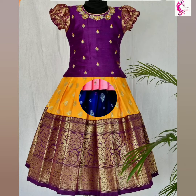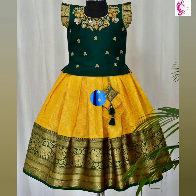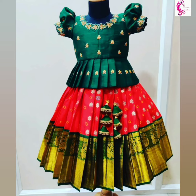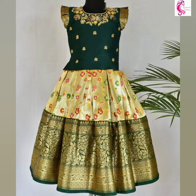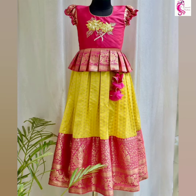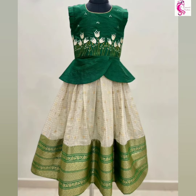These pattupavadi designs are perfect for birthdays, marriage parties, and special occasions. You can see various designs and colors. Use your favorite color combination and designs — you can stitch it with your nearby designers. I hope you guys love these designs.